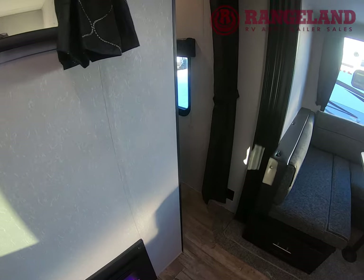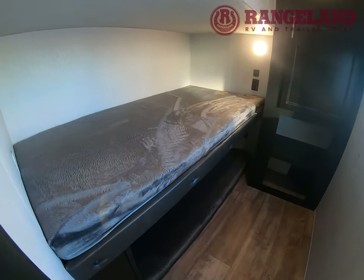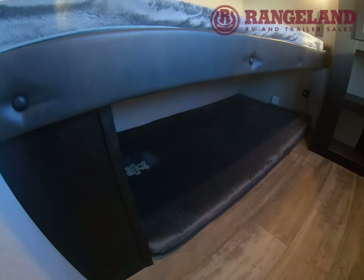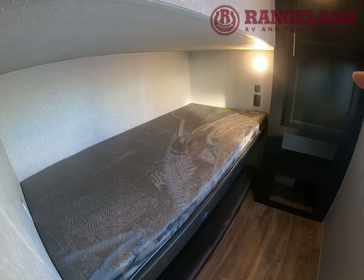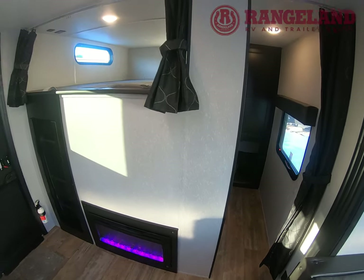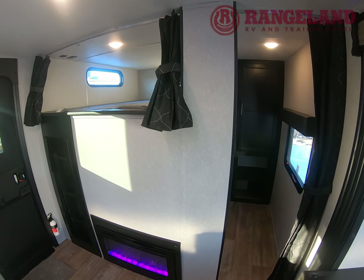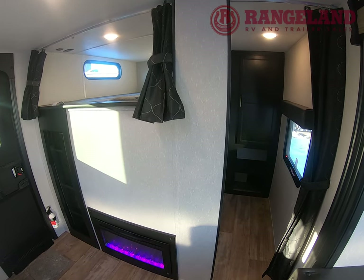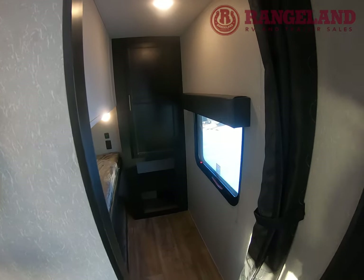Over here you also have another private bunk area that's separated with two more twins. Each has its own charging station and light, which is a really cool option. Say you have four kids — girls and boys — and you want some separation, you have that option with this floor plan. You also have some storage back there as well and your emergency exit.